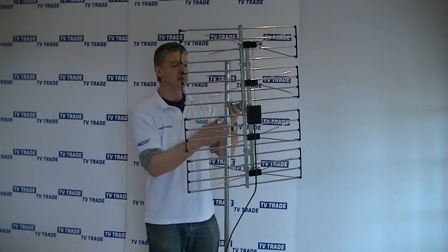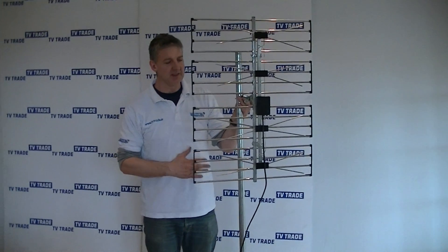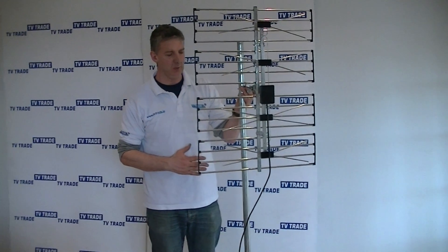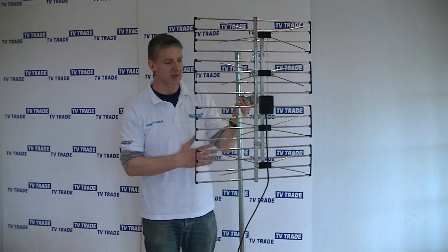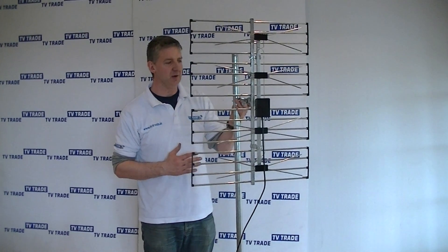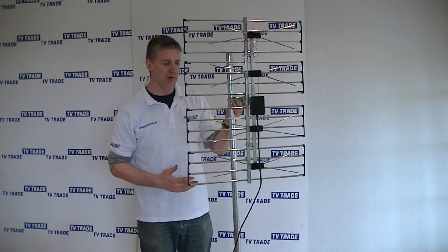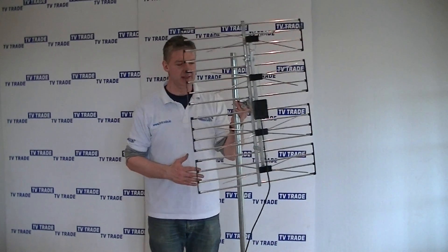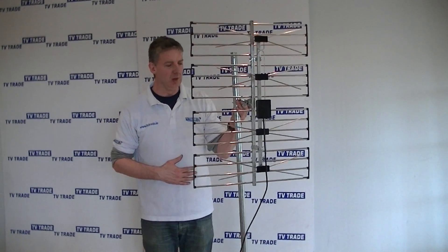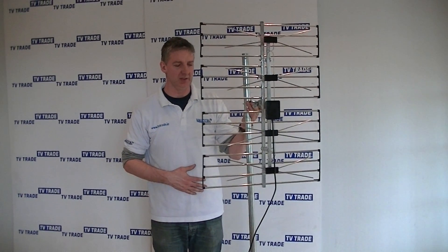Hopefully that's a fairly comprehensive overview for you. This is a very popular aerial that we sell on the website. It weighs about 2.1 kilos and is made of aluminium, making it a very high-gain aerial. The deflector on it means that — in terms of grid aerials, having tested a lot of them — this is the best we've seen on the market. So that's an overview of the high-gain UHF grid aerial available on tvtrade.ie.